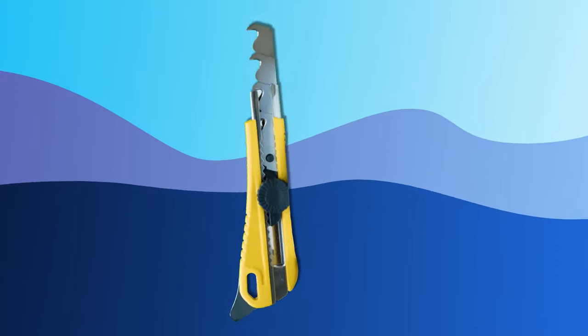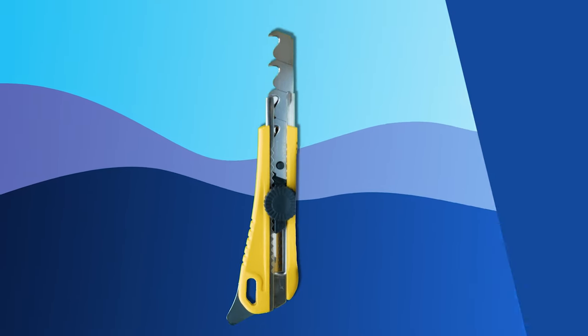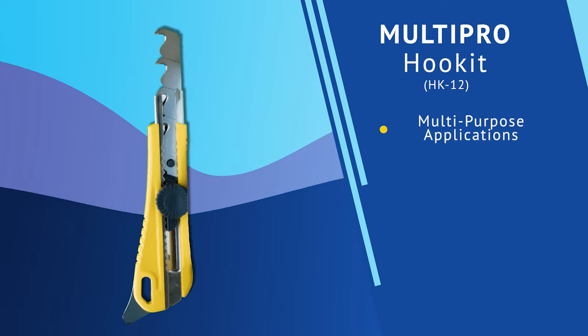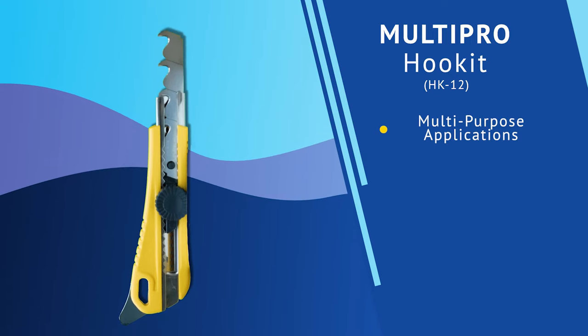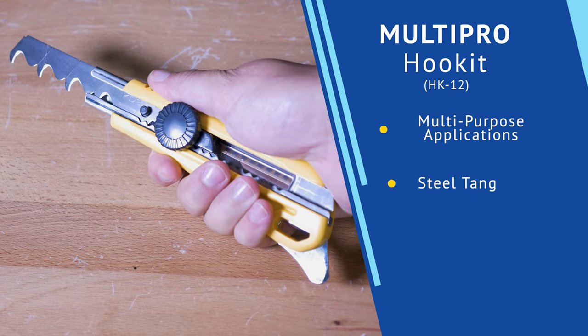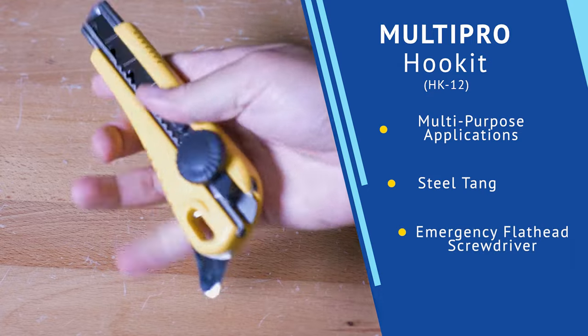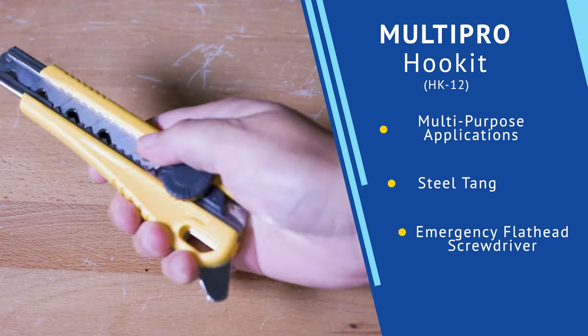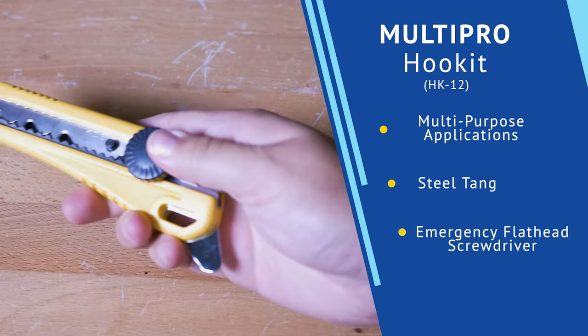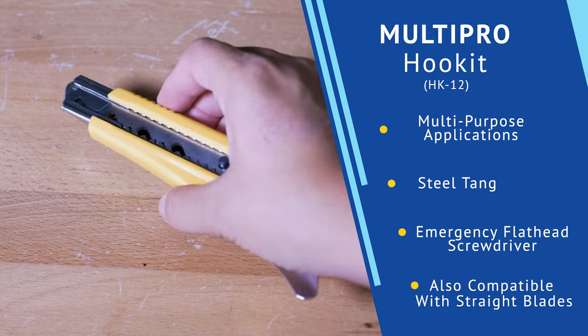If you're more interested in a knife geared towards multi-purpose applications, we would suggest looking into the MultiPro Hook-It. This hook blade knife is a carpet layer's, roofer's, and shipper's best friend. The steel tangs of this blade are great at tucking carpet, prying the lids off of paint cans, scoring boxes, and it can even be used as an emergency flathead screwdriver. And even better yet, the hook blade can be replaced with a regular straight blade, so this knife truly has multiple uses.